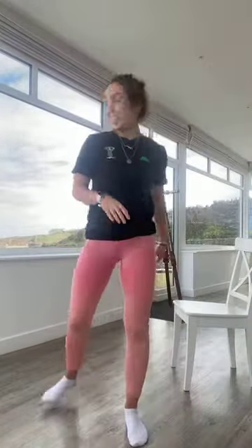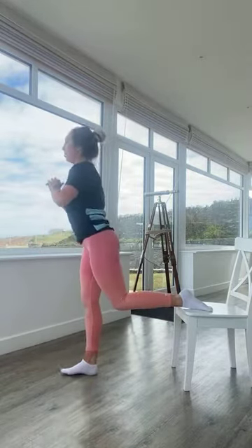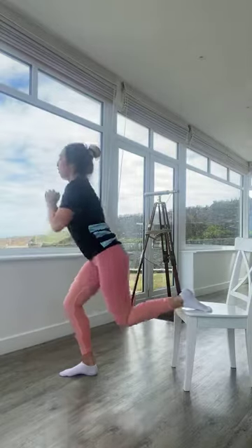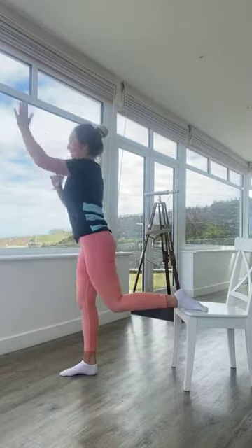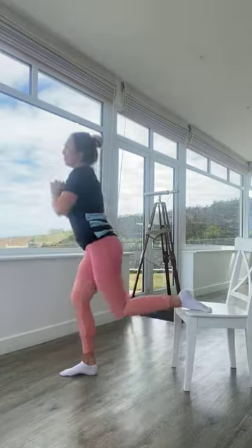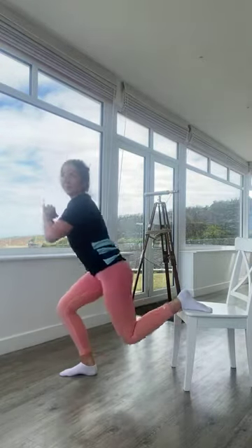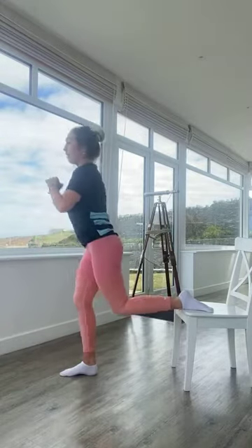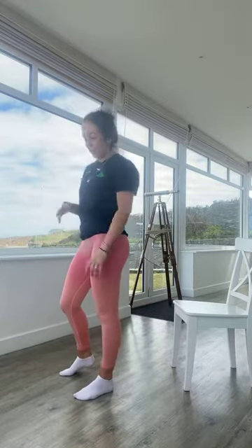Coming into split squats — right leg on the chair, left leg on the floor. In three, two, one — off we go. Breathe in as you bend down, breathe out as you come up. Keep it going — we're halfway. In five, four, three, two, one. Relaxing. Changing legs — right leg stays on the floor, left leg is up on the chair. 10 seconds to go, this is your last exercise in this round.